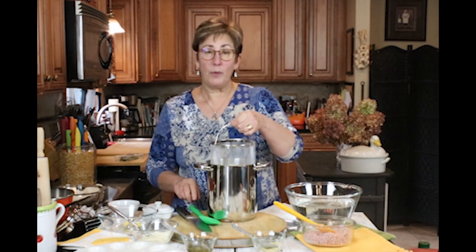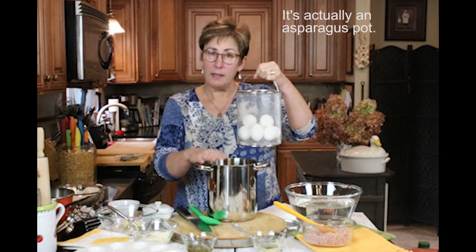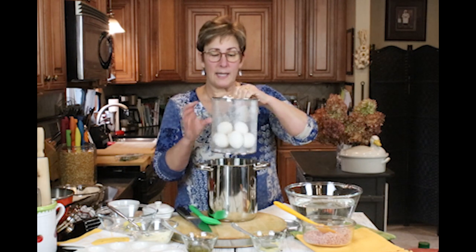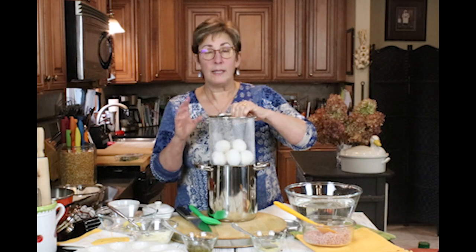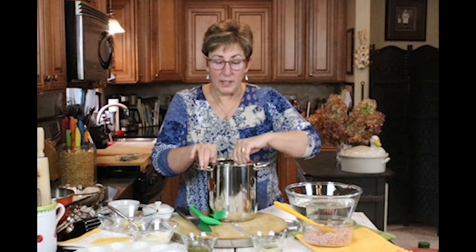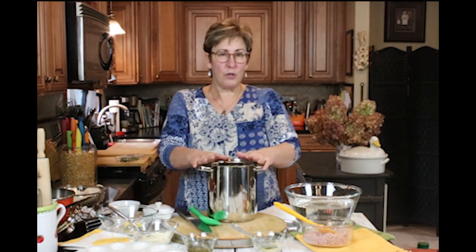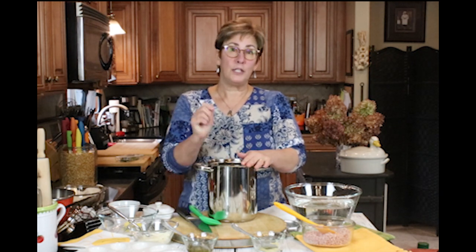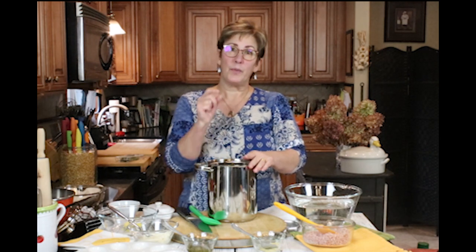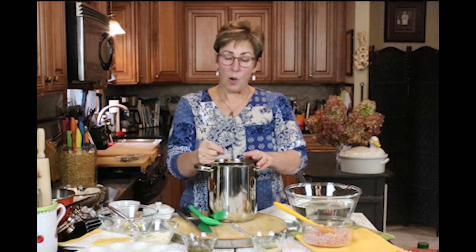I already pre-boiled my eggs. I like using this tall pot because the eggs don't slosh around too much when they're boiling and they're nice and contained, so less cracking happens. This time, because I sometimes struggle — and maybe you do too — with getting the shells cleanly off the eggs, I boiled them with one teaspoon of baking soda in the water.